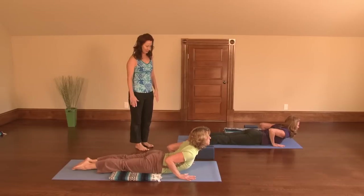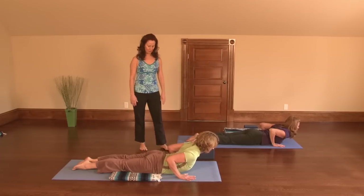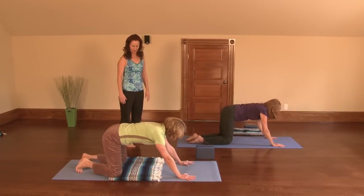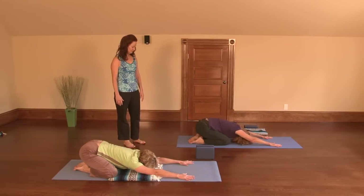Lift your heart into a small cobra. Go ahead and stretch your feet out. Now press through the heels of your hands, come back up into child's pose. Take your knees a little wider again and start feeling that opening in the hip sockets. Take a breath.